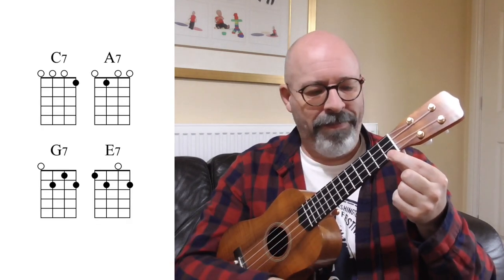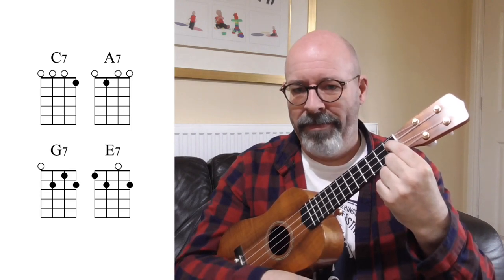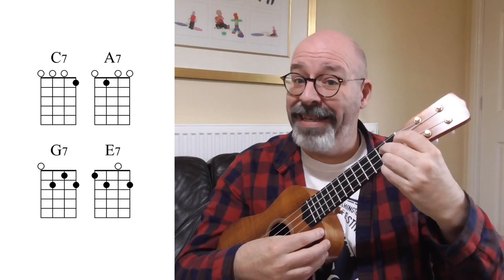Hi, I'm Phil Dolman and these are four shapes that you need to know on your ukulele. What are those shapes and why do you need to know them? I'll show them to you. They're shapes that you already know, which is a great place to start from: C7, A7, G7 and E7.